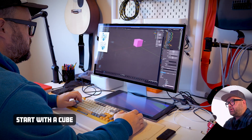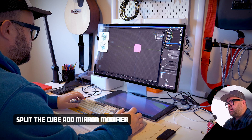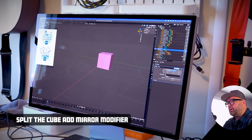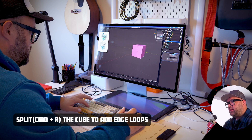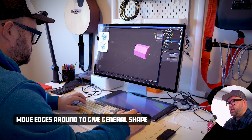Inside of Blender, we're going to start with a cube. So grab that cube, go ahead and split the cube, and then add a mirror modifier to that bad boy. Now we're only working on one side. So continue to split the cube, Command-R, and then move edges around to give it a general shape.